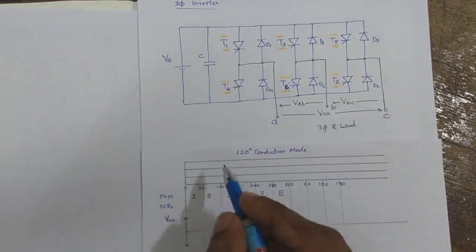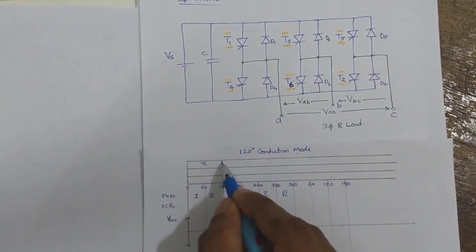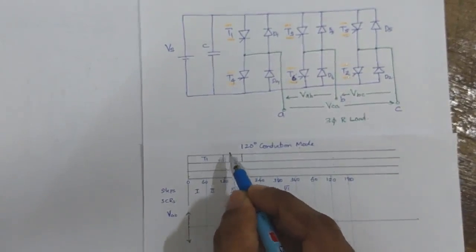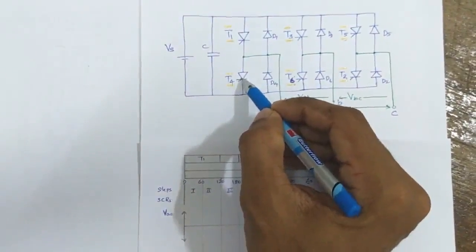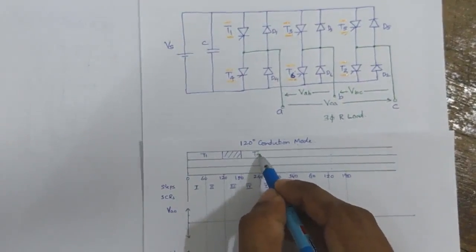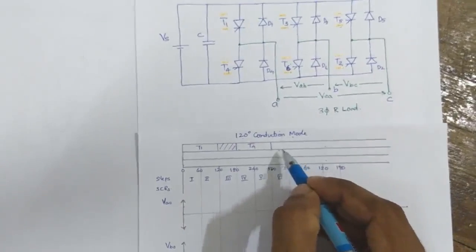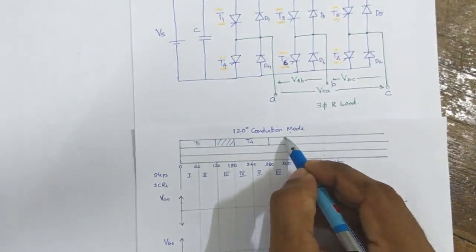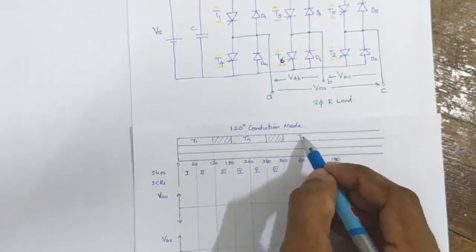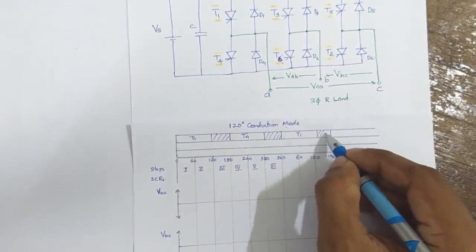We are firing thyristor T1, which will conduct for 120 degrees. Then for the next 60 degrees, none of the thyristors — neither T1 nor T4 from the upper half or the lower half — will be conducting. Then T4 is triggered and it will conduct for 120 degrees. For the next 60 degrees, from 300 to 360 degrees, none of the thyristors, either T1 or T4, will be conducting.